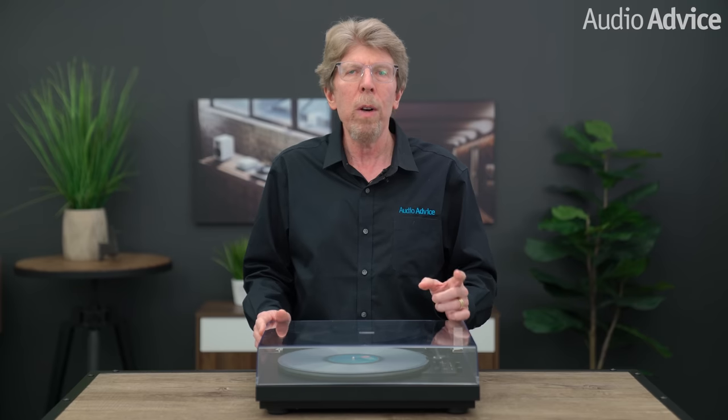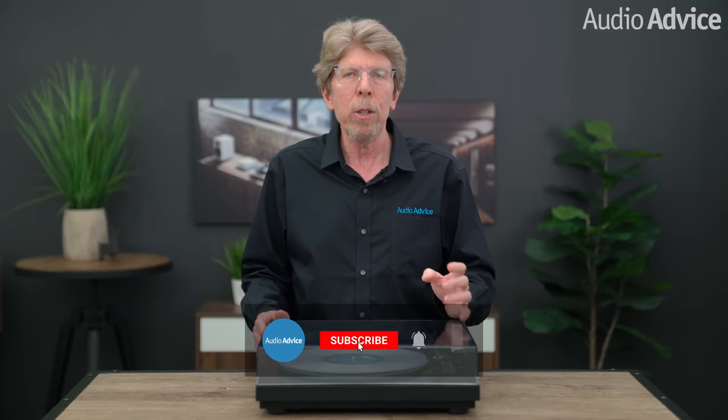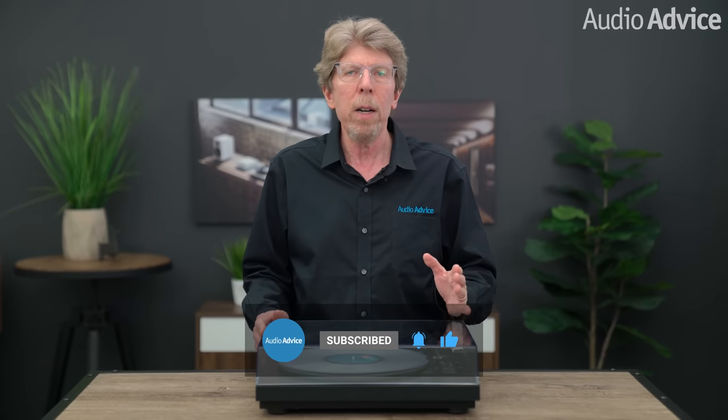Hopefully you've enjoyed our overview of the Project Automatt A1. If you have any questions at all, just give us a call, chat with us on AudioAdvice.com, or stop into one of our award-winning showrooms. Thanks for watching. If you enjoyed this video be sure to give it a like, and also check out the playlist section on our YouTube channel to easily find all of the content you're looking for. We'll see you next time.